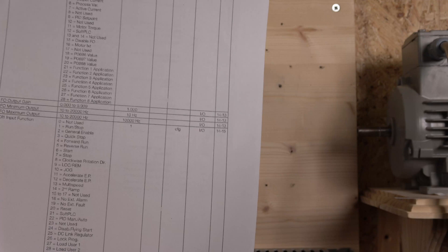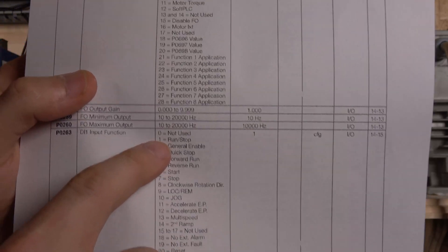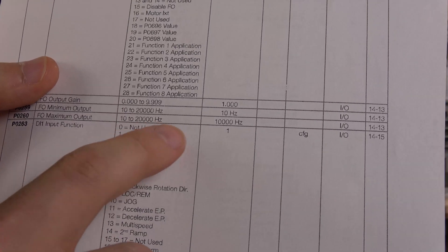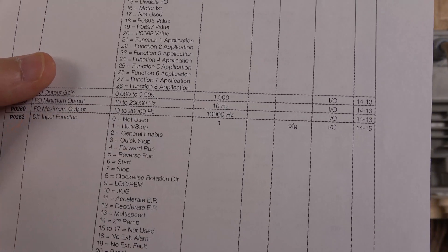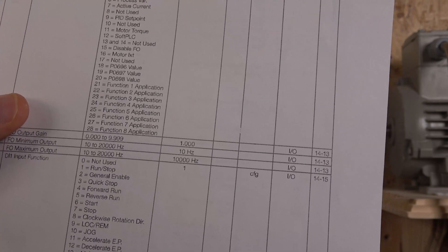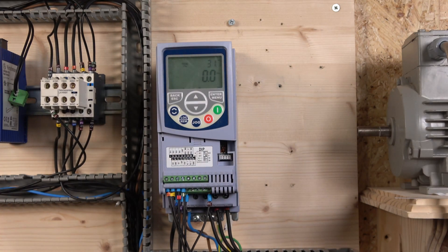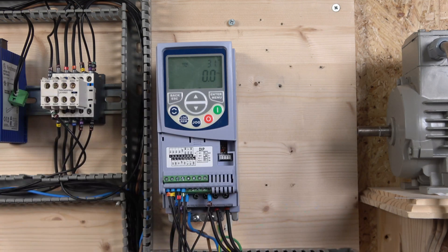One thing I have not seen other drives offer is the clockwise rotation direction option. You can change the motor direction just by activating a digital input — the drive runs and you simply change direction by activating that other digital input, which is awesome. This is the kind of option you have if you have a different type of station. But for this purpose, we are going to set up the station the way we want it, with jog, start forward, start reverse, and similar functions.